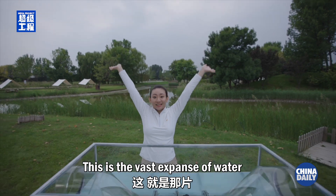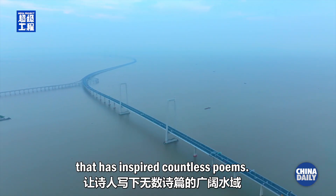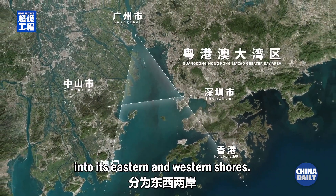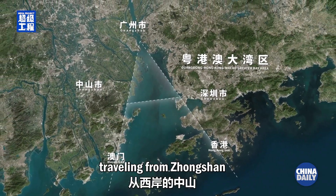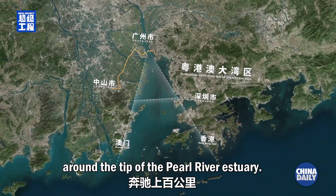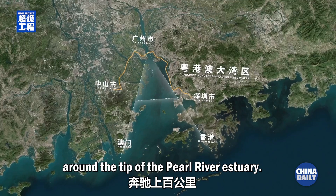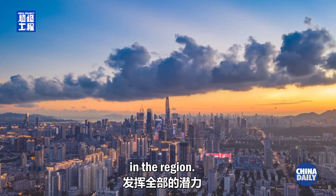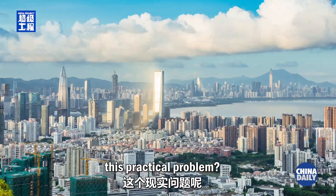But what if the obstacle to be overcome was the vast expanse of the Lingdingyang Bay? This is the vast expanse of water that has inspired countless poems. The A-shaped bay divides the Guangdong, Hong Kong, Macau Greater Bay Area into its eastern and western shores. In the past, traveling from Zhongshan to Shenzhen required a detour of over 100 kilometers around the tip of the Pearl River estuary. The inconvenience of transportation has hindered potential development in the region.